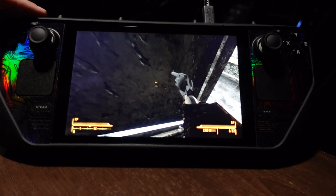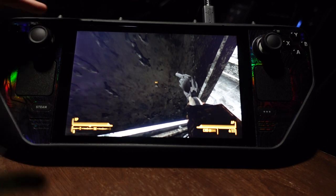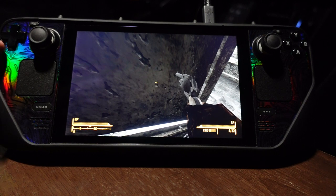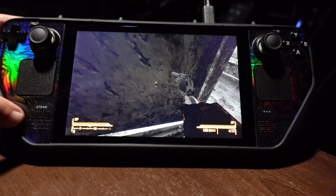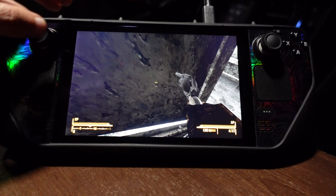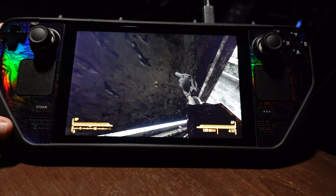I ended up getting the Kill Switch case by dbrand — it's really, really nice. It comes with a kickstand, which is why it's leaning like that. I also got the skin, this one is called the Obsidian. It's a really nice skin, it looks great, it's very solid, and it was easy to put on.